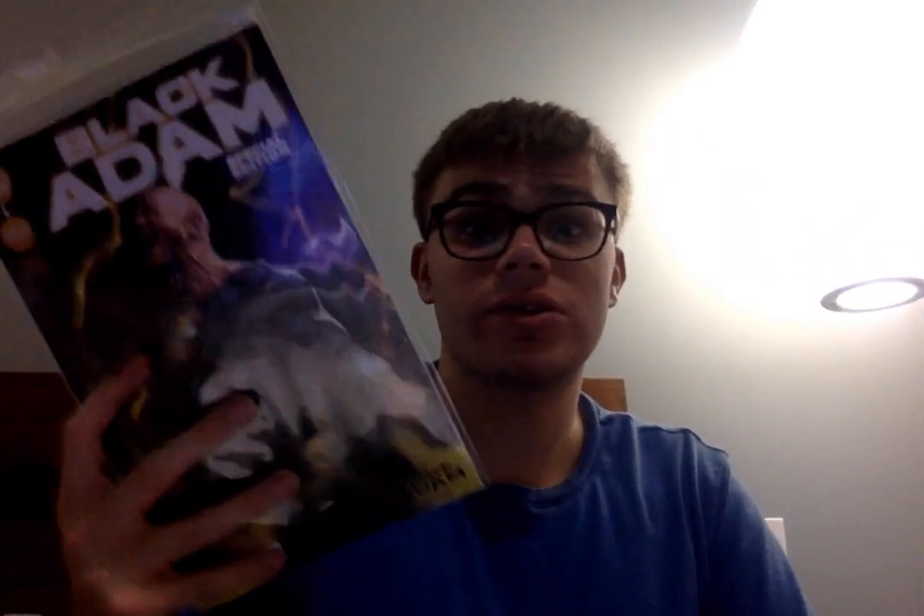Here are my only single-issue comics — I don't get many individual issues, because I think it's more worthwhile to get a whole collection. This is Black Adam Issue One, Special Edition, which I got for Christmas 2022 in my stocking. It's mostly an introduction — you don't get a lot of action — but it's cool seeing Black Adam get his start on Earth. I definitely want to check out more to further the story.